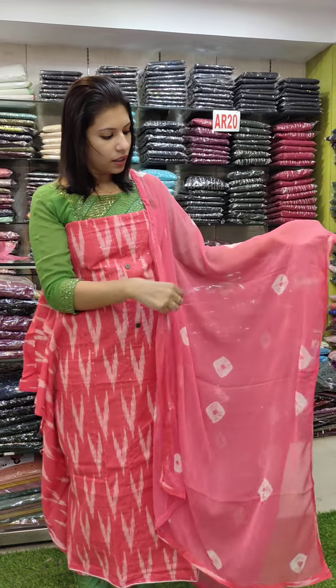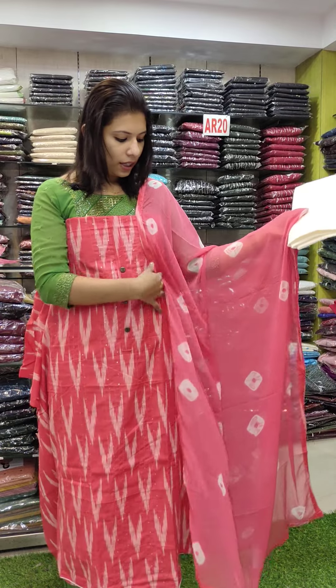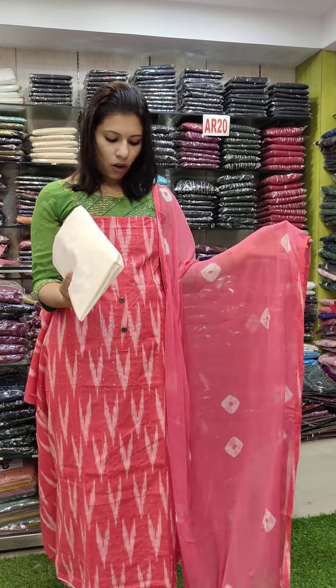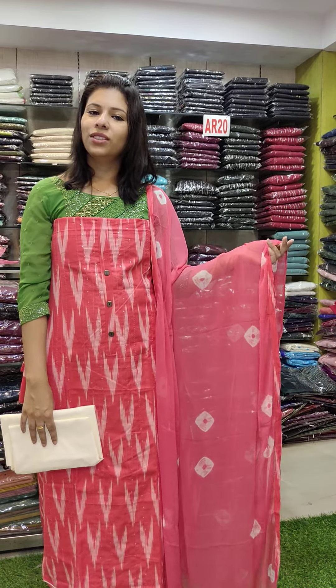This is a tie-and-dye style. This is a chiffon fabric. This is a tie-and-dye with contrast. Off-white shade on the bottom. Price: ₹1080 with free shipping.